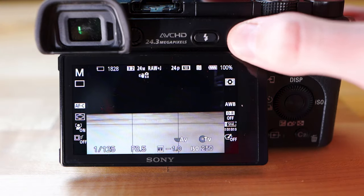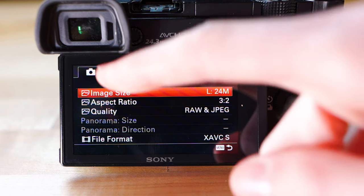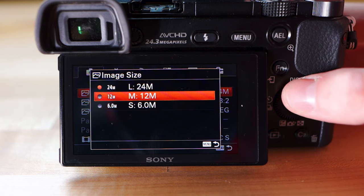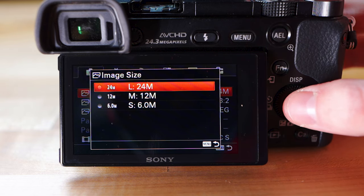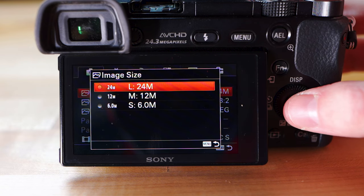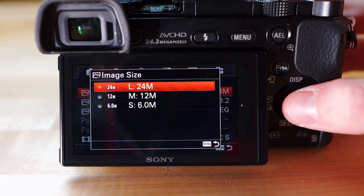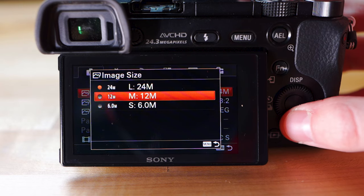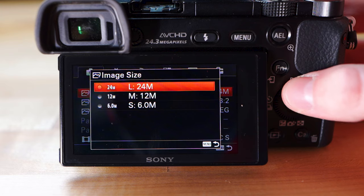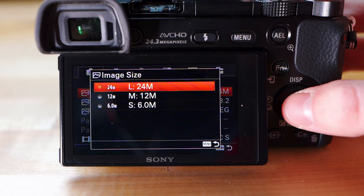Let's hop right into the menu and start on the first row, first page. First things first: image size. Keep this right at L24M, which stands for 24 megapixels. It'll use the full image sensor and the full resolution the camera can produce. There's not really any use in going lower than this — it's just going to produce worse images.